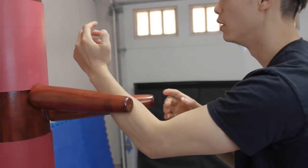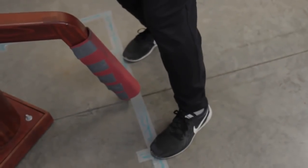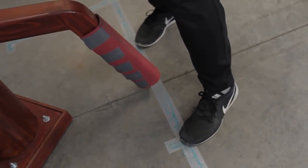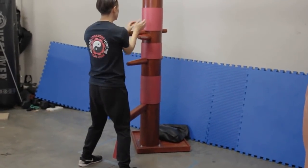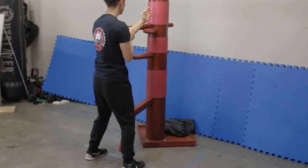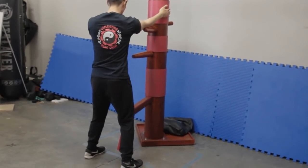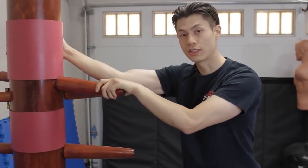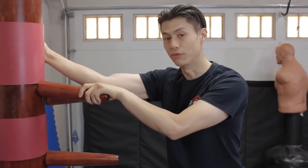One, two, three. One, two, three. One, two, three. One, two. Come back and then we'll show you the next move from the wooden dummy form.